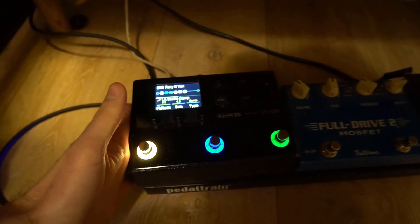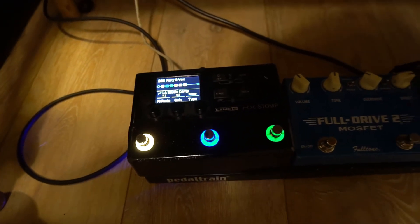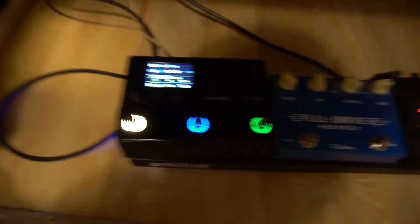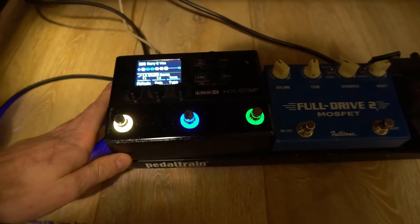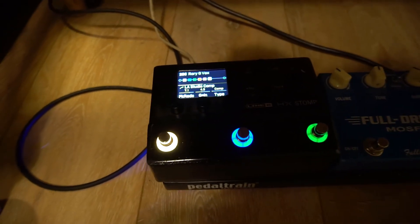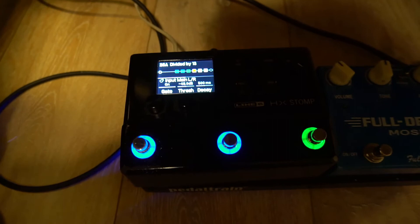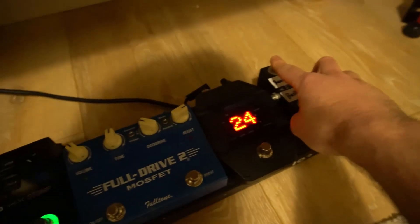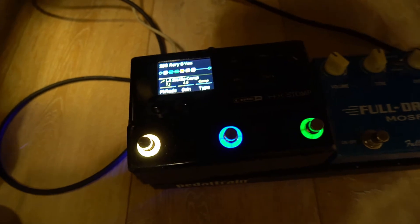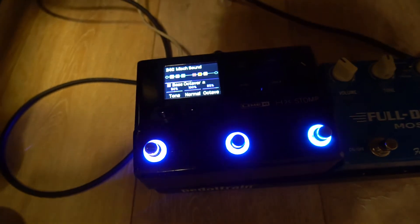The main part of my rig is the Line 6 HX Stomp. I use this for all my amp modeling and effects - it's just an absolutely great unit. I use this live all the time because it saves having so many pedals. I've had expansive pedal boards over the years and this has replaced pretty much every pedal on my board. Because I know I need to work quickly with this project, I've set up common sounds that I use, and I can use this bank switch - just a simple two-way switch - to quickly swap between things to get different sounds.